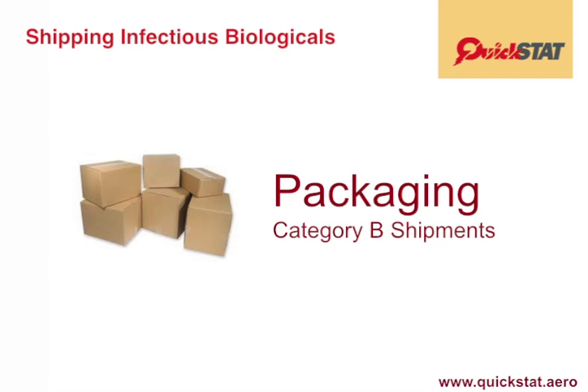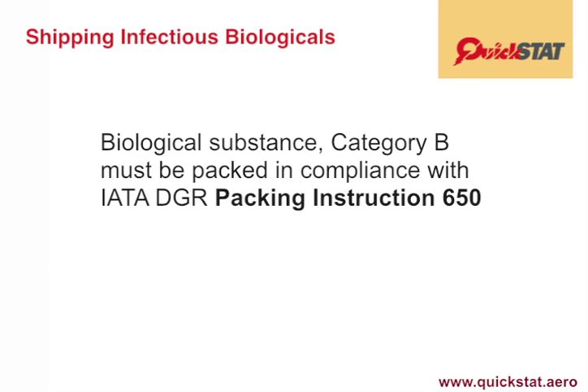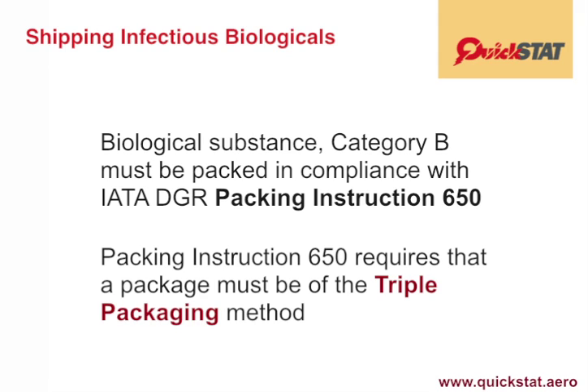Packaging of Category B shipments. Biological substance Category B must be packed in compliance with the IATA Dangerous Goods Regulation Packing Instruction 650. This requires that a package must use the triple packaging method. Triple packaging involves the following packaging elements.